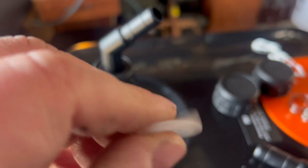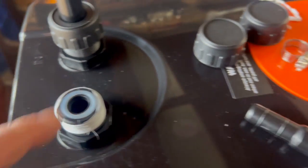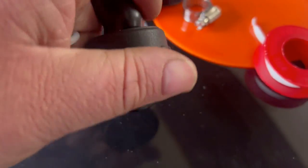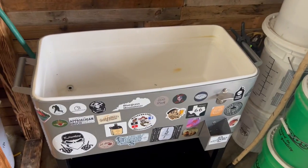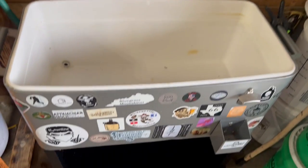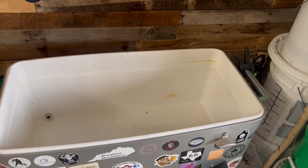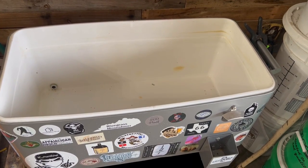These little rubber gaskets — or grommets, whatever you want to call them — they're not extra. One goes there, then one goes there, so make sure you put those in place. I need a container full of water, so I'm gonna use this cooler. I'll fill it to about that line with water, and then I'll show you how to hook up this water chiller.